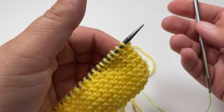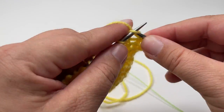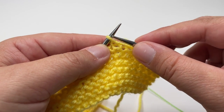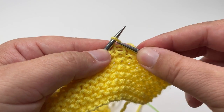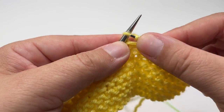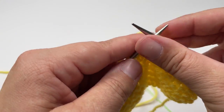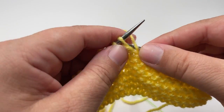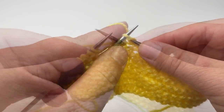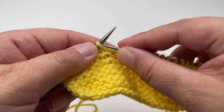That's why we work one more row than we actually need visible on the border when it's done. Row two of the two-row repeat is extremely similar: knit the first six stitches. Then instead of purling first, we start with knit one below — go into the row below so you've got two loops, and knit as normal. Then purl one, knit one below, purl one, knit one below, and alternate these two until you have seven stitches left. When you have seven stitches left, the last stitch you should have just worked is a purl one.